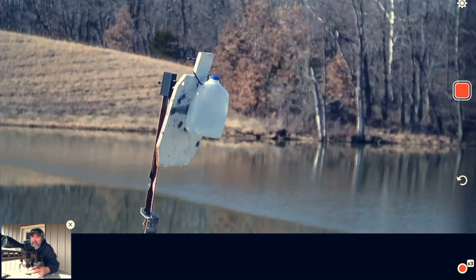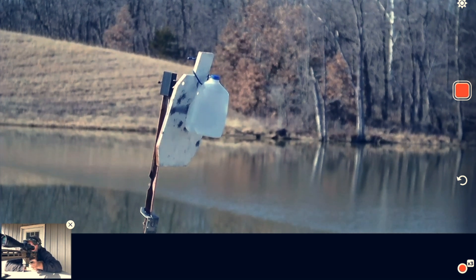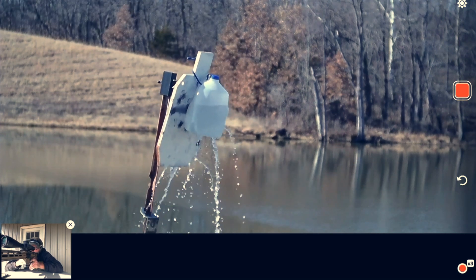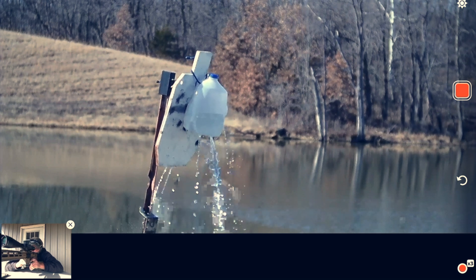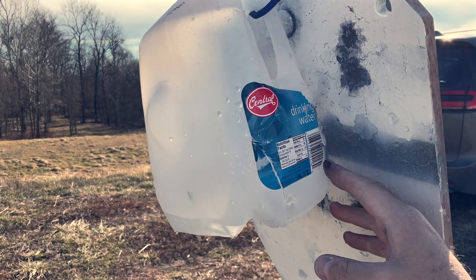400 yards, 6.5 Grendel, water jug. The data is calling for 2.4 MOA. I'm going to hold almost no wind this time. It's coming kind of towards my face — a partial value wind — so here we go. A little better hit that time. Still not sure where exactly, but we're dumping water. The bullet entered here, came out here, hit the target, splashed back and cut it up.